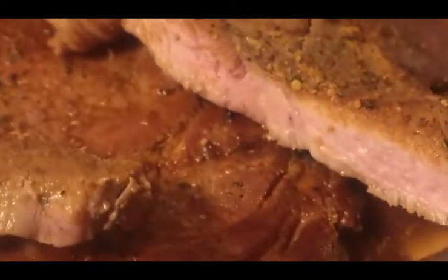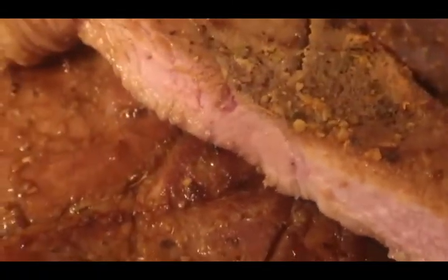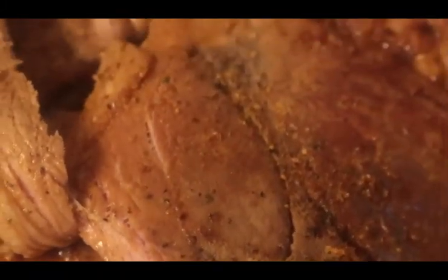Now look at that — we're going to do a taste test on this. We got a little bite here. Look at that, that's medium rare pork steak, very delicious. Don't forget to subscribe to my channel, hit that bell so you don't miss the notification. Y'all have a blessed day.